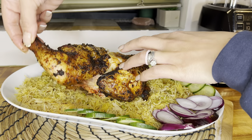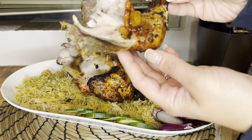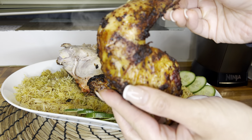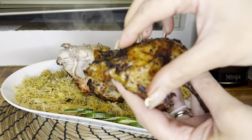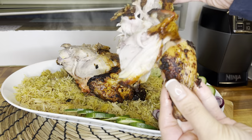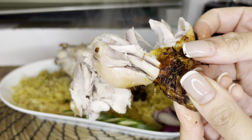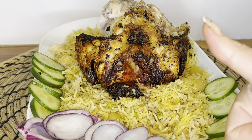The skin was super crispy and just to show you how well it had cooked, I literally just tore off the chicken leg and it came away so easily. It was still steaming hot but I just wanted to give you a really close look at how well it cooked. I'm going to break into it so you can see the inside of the chicken — it was really tender, still juicy inside, and it was absolutely delicious. And that's how easy it is to make your roast chicken in the air fryer.